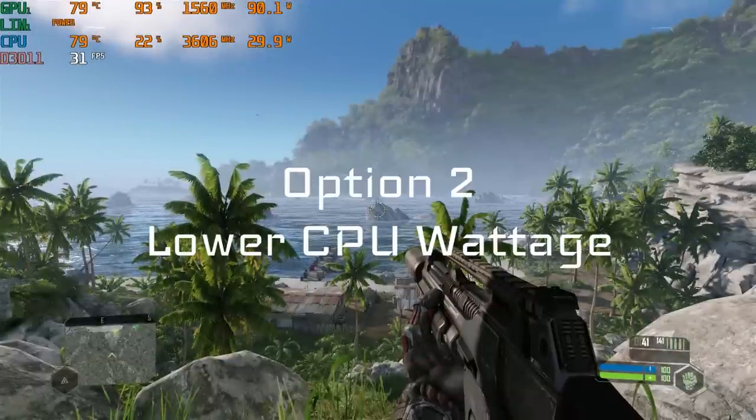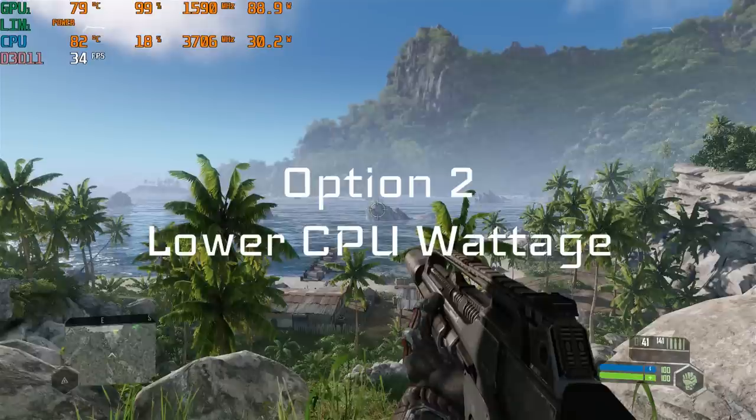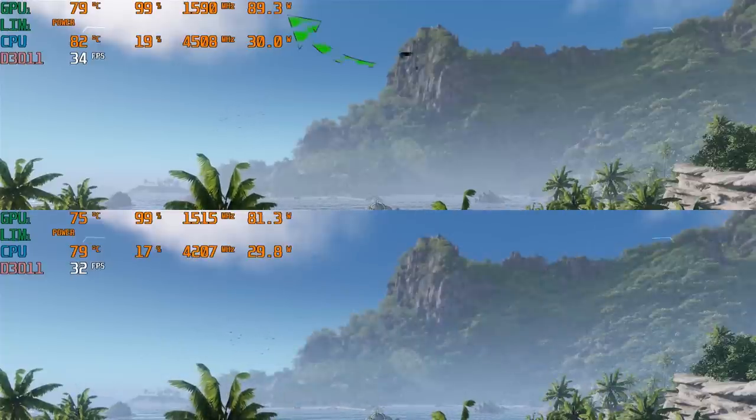Then we have option two. I like to use Throttle Stop and lower the power limits on this CPU to 30 watts. This will yield amazing temps and fan acoustics under 50 decibels, should you wish. With these settings, you can see the temperature difference between a 90-watt 2060 and an 80-watt 2060 and how that affects temperatures on the CPU as heat transfers. This option two can provide amazing temperatures on any system, not just this particular laptop. These are just the settings I've chosen after six weeks of playtime on this chassis.